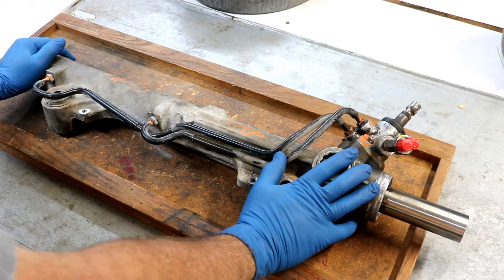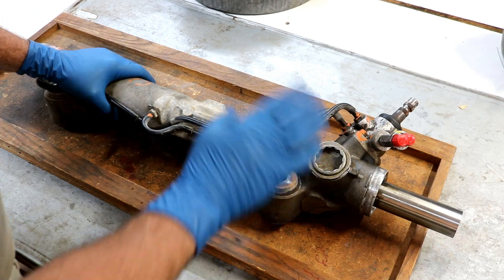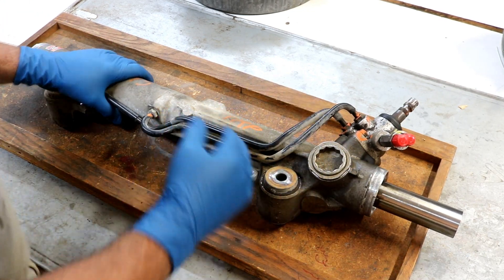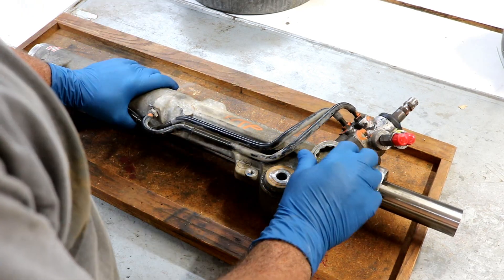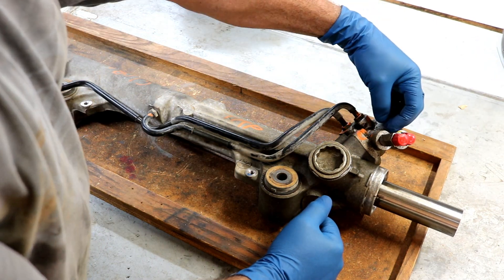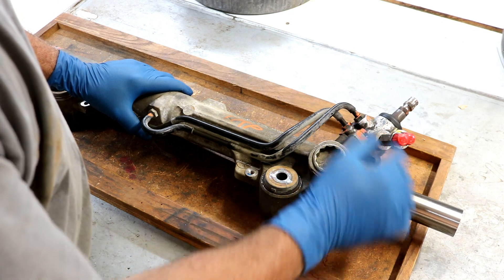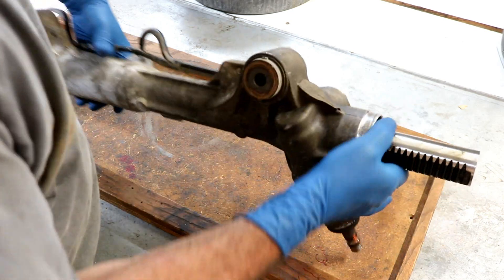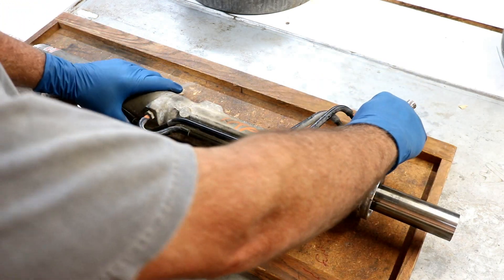Let's jump right in and start disassembly. This is a 2007 Toyota Tundra steering rack. I'm going to disassemble it — there's oil in it so we're going to have a little bit of a mess, and I suggest you wear gloves. Right here is a locking part to the pinion that drives valving for the hydraulics part of the rack. This is the rack right here — you can see the rack gear. There's a pinion gear that engages with that.